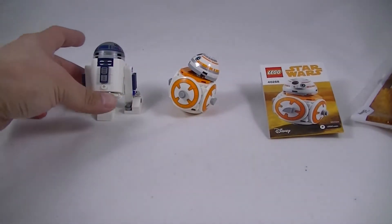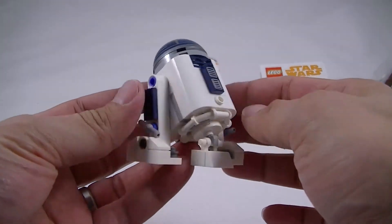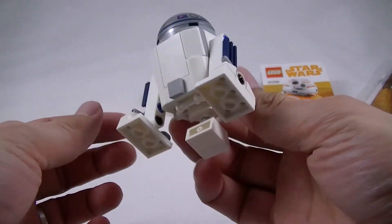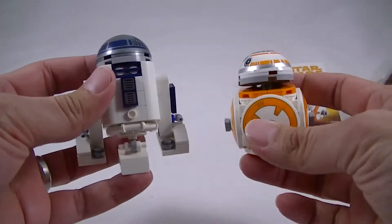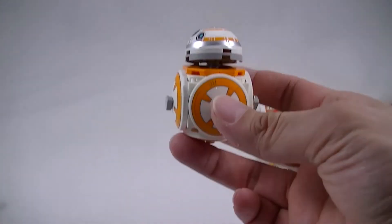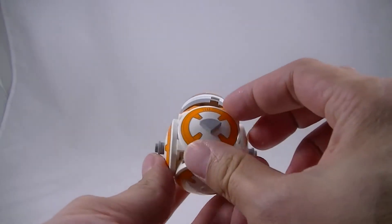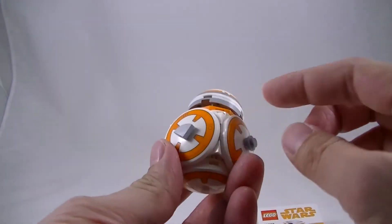Last year they had the Snow Speeder. I got this R2-D2, which is pretty nice and just sits on my desk, so I thought this BB-8 would fit in nicely next to it. Overall it is a pretty nice little build — it's got these pieces on the side that sort of rotate around.